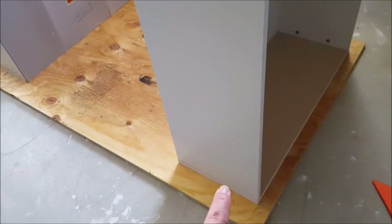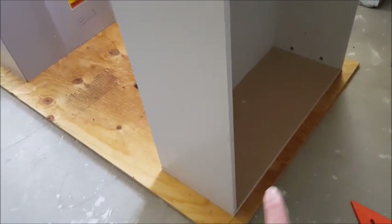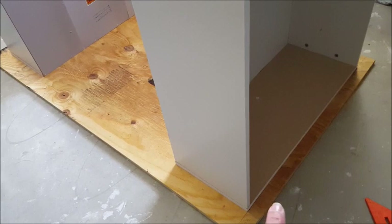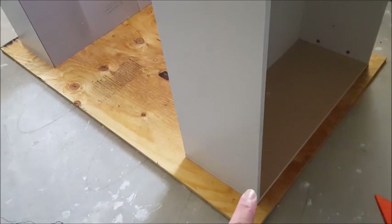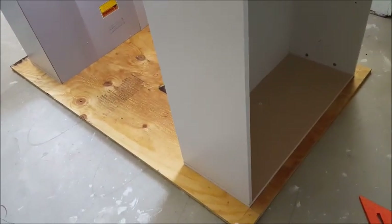My husband is going to screw down on both sides to attach. We've been measuring the length from the edges on both sides and from the end of the tabletop, and then those same measurements we're going to use on the other side. But first we're going to secure this part to the tabletop.